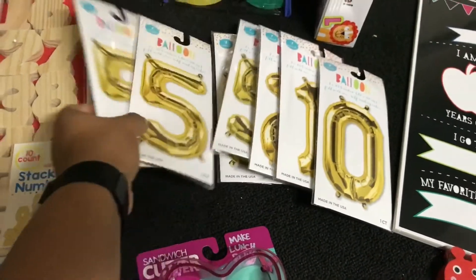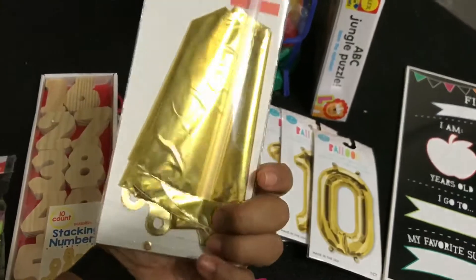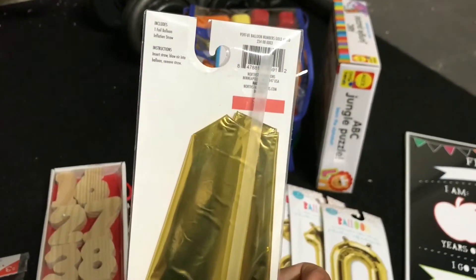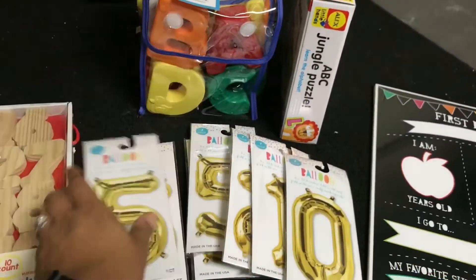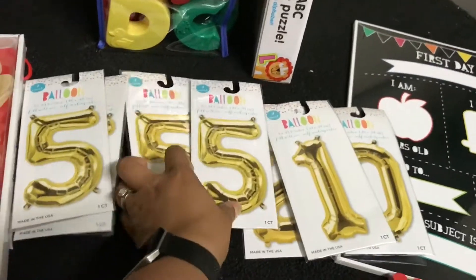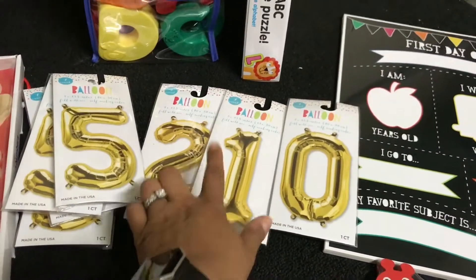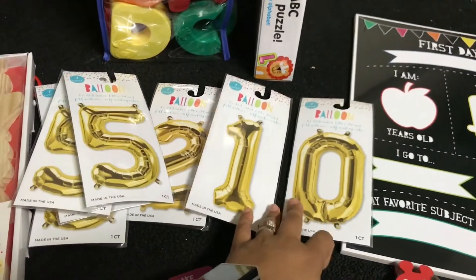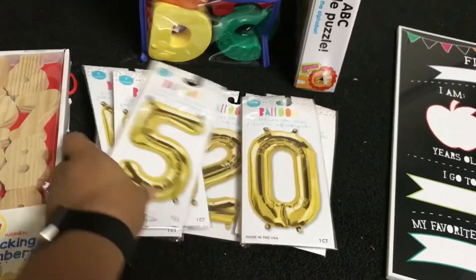I found these number balloons. At first I only picked up two of the number fives. These are pretty cool because they're really small and self-sealing — you just fill with regular air. It says 'insert straw, blow air into balloon, remove straw.' I went back and thought, I could do one through five, so I found zero, one, and two, and got two more fives — I have four fives since he's going to be five. I'm still on the hunt for three and four. His birthday is in August but these are just a dollar, so that was a great find.